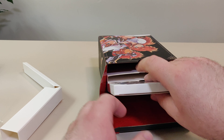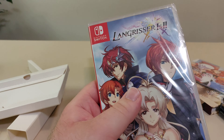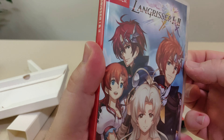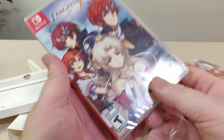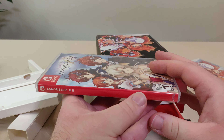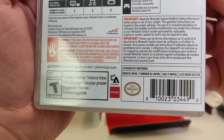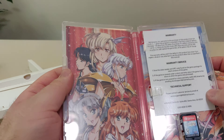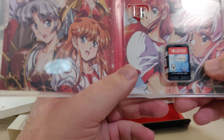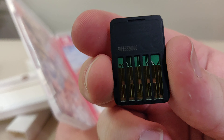Last but not least, we have the game itself. Let's open this up. Here we have the front, the spine, the back, the barcode, the rating, the reversible cover, a little warranty information, the cartridge, and the back of the cartridge.